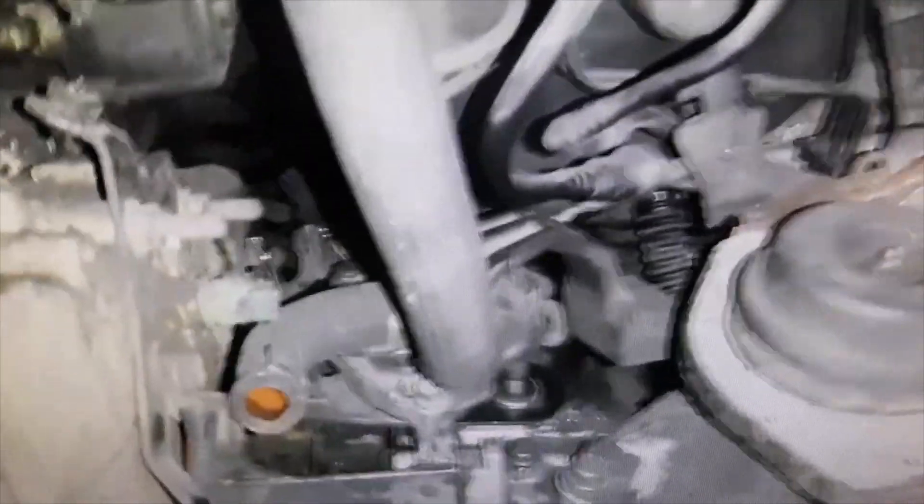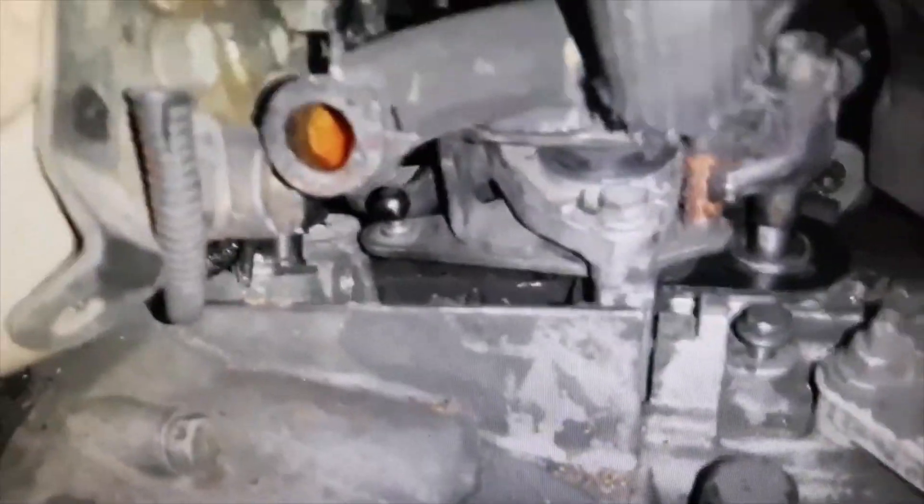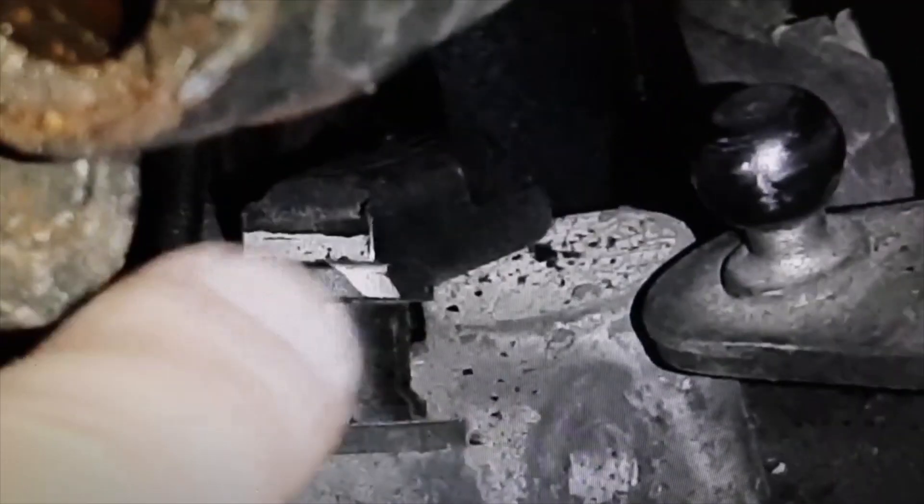To be able to see where the crankshaft position sensor is located, because you will not see it with the naked eye, you would have to remove the air filter support. Now I'm going to point my finger at it — there you have it. You would have to remove the air filter support.